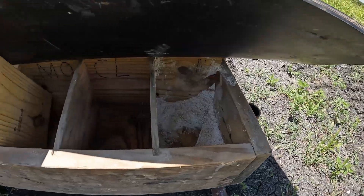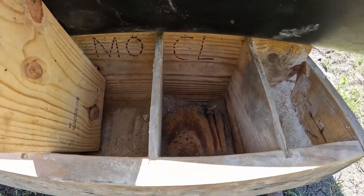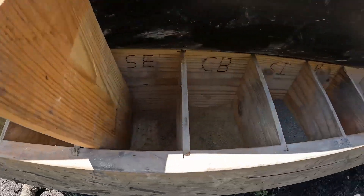Let's check the other side. I think they hit this side even harder. Look at that CL — just about licked clean right there. And some CA left, some SI, and some sulfur. That's about it. Everything else is pretty well cleaned out.